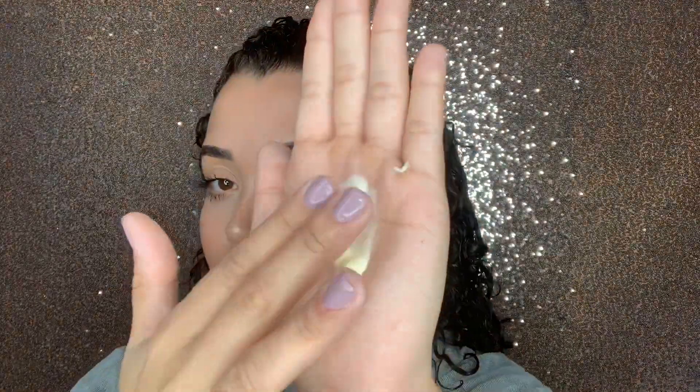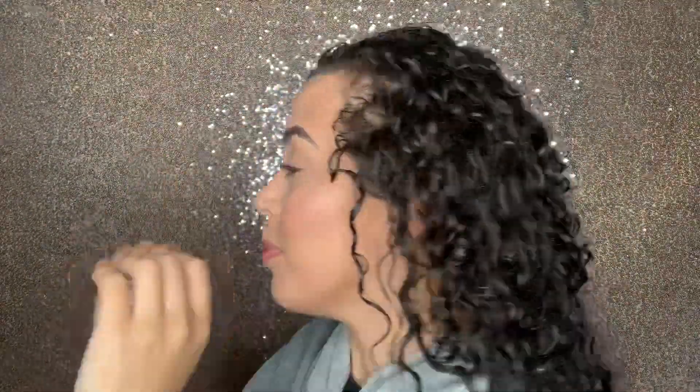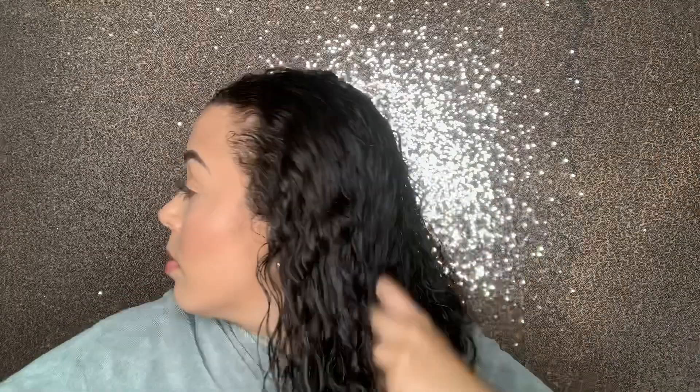Now I go into styling and I use the avocado moisturizer. This I use as my leave-in. It's very moisturizing and it's great to use as your base before applying a gel or a cream.